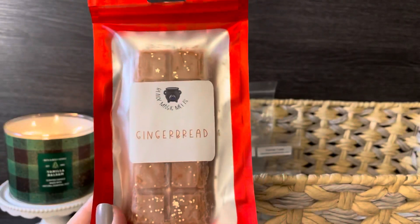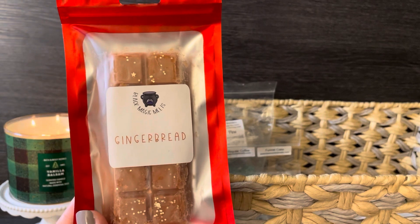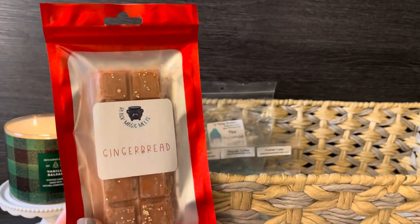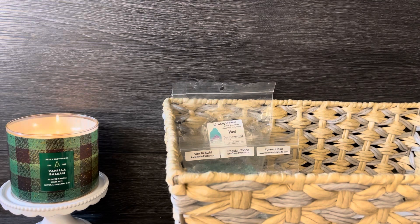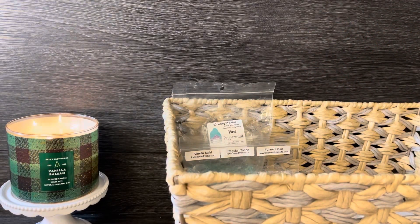The next one is also from Black Magic Melts — gingerbread. I love a good gingerbread scent. Recently I had a spicy pumpkin gingerbread from Destination Wax that was so good, so I saw Black Magic had gingerbread in a snap bar and got two of them. It's a really good, spicy bakery scent — smells amazing. I wanted to get that pulled in after being so into gingerbread lately.